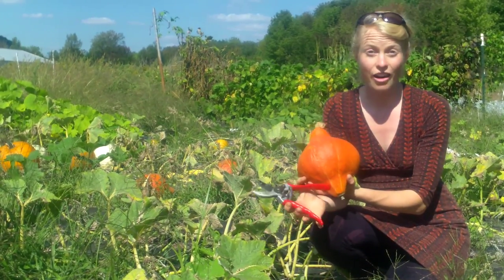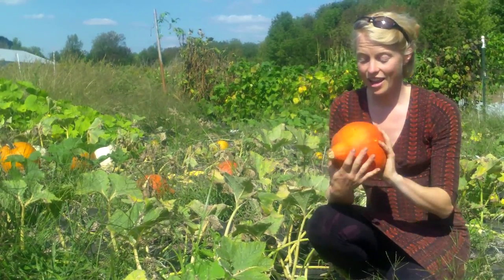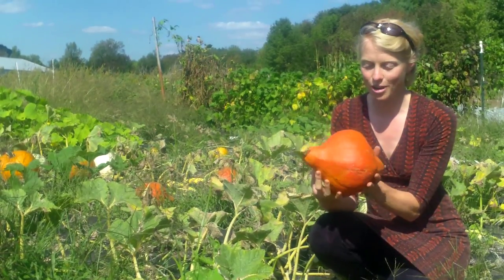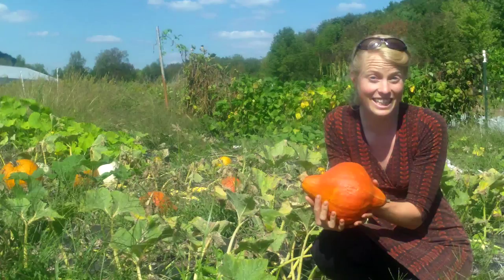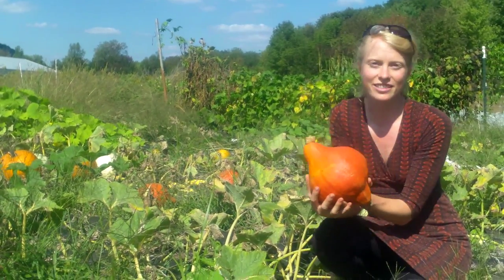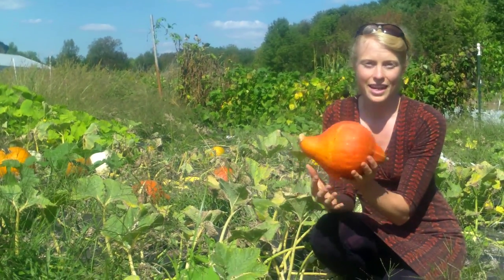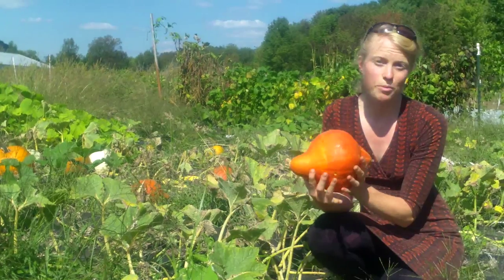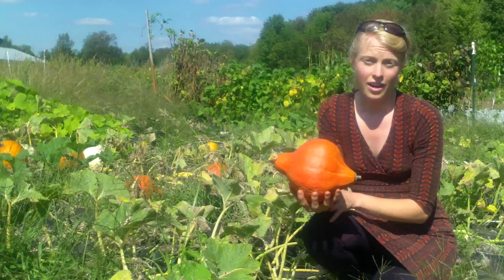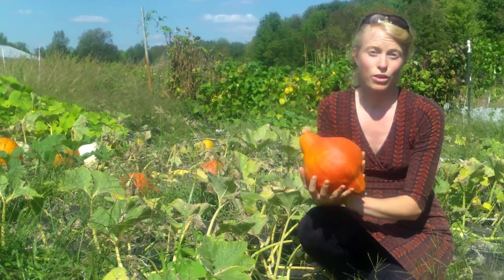Another key in harvesting your winter squash is to treat them so delicately. They are awfully big and you wouldn't exactly want to drop one off the Empire State Building, but they are still very sensitive — especially if they get bruised or have abrasions in their skin, that just compromises their storage ability. So it's really important to handle them with as much care as you possibly can, and in two to three weeks of having it harvested and properly cured, you'll have your winter squash ready to store for the winter.